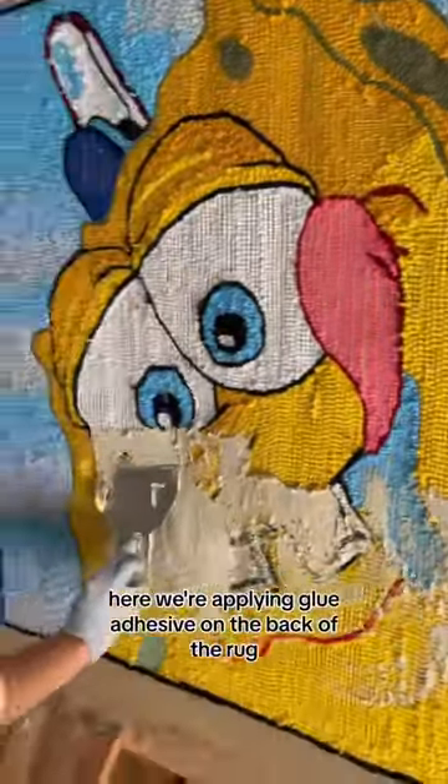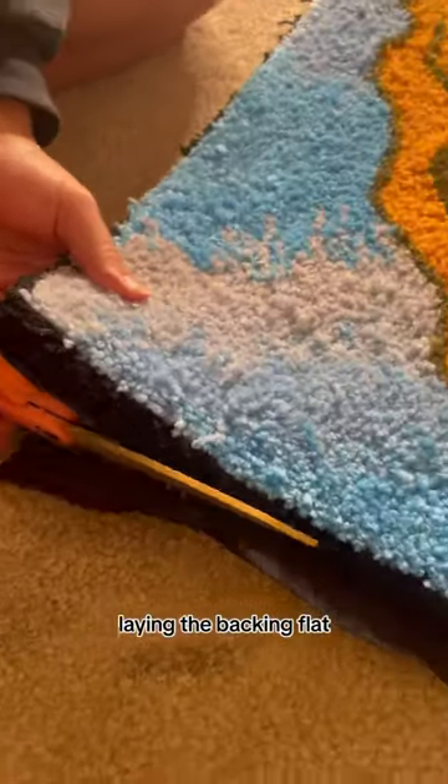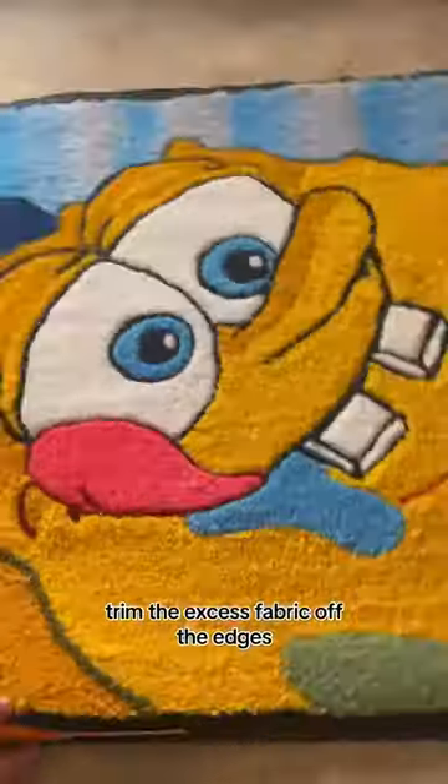Here we're applying glue adhesive on the back of the rug, then spray adhesive for the backing fabric. Laying the backing flat, then trim the excess fabric off of the edges.